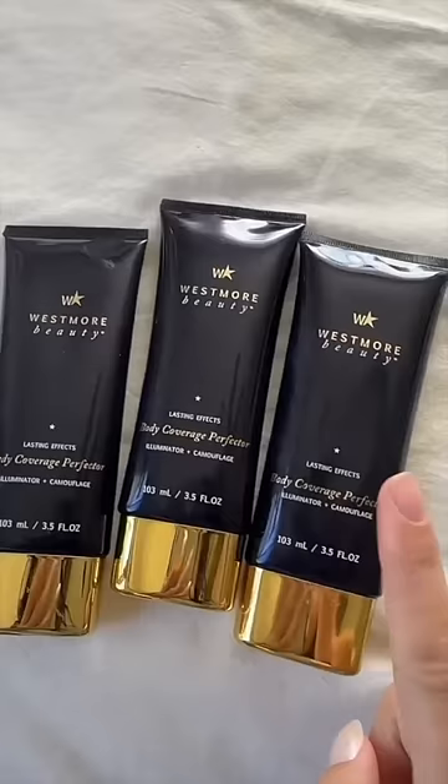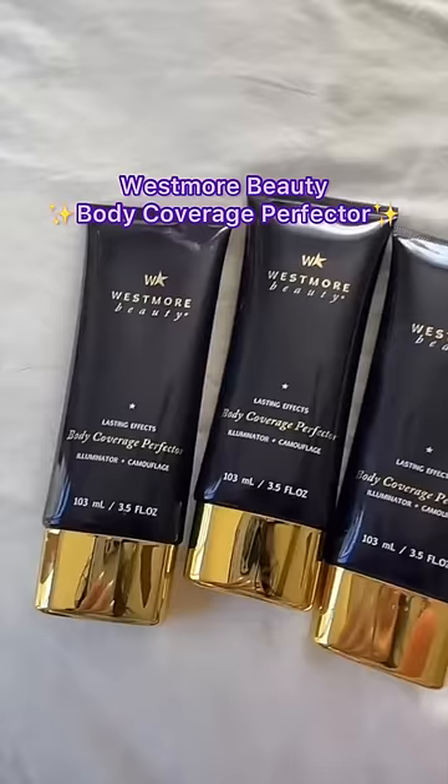Here goes nothing. I got these Westmore Beauty body coverage perfectors and I'm going to try to even out my skin tone. I have a lot of scars and stuff from picking my mosquito bites and my eczema.